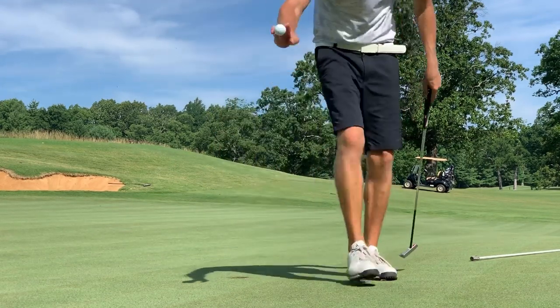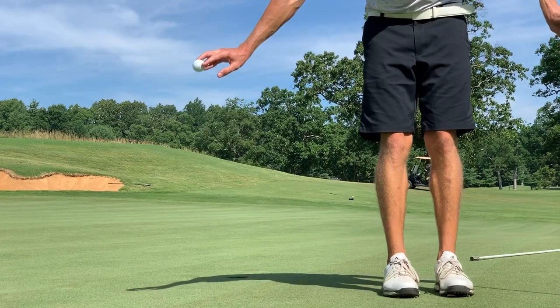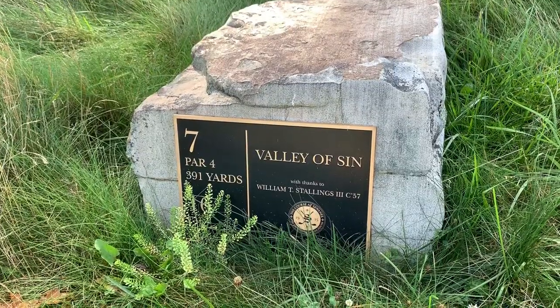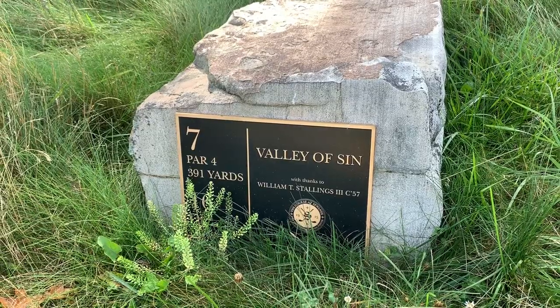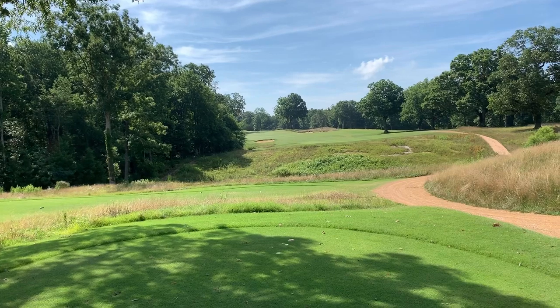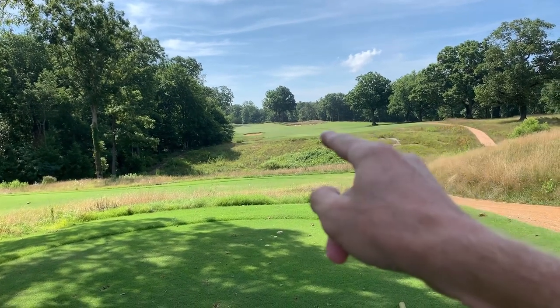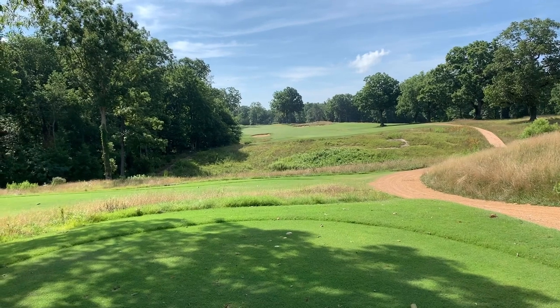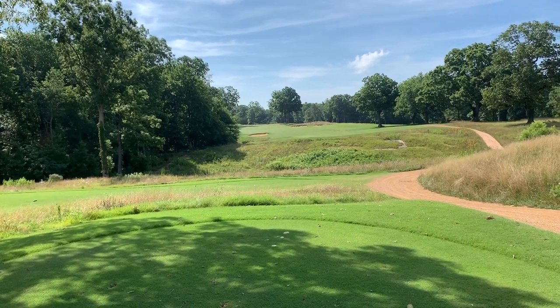Par — no damage done there on number six. Number seven, par four, 391 yards. Considering I have not hit my driver very well today, we're going to go ahead and sting this one — going to hit it right at that bunker right there, shouldn't be able to reach that. I believe it's probably about 280 off the tee.